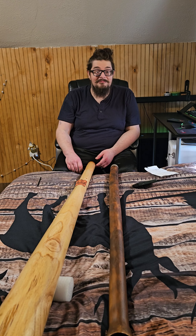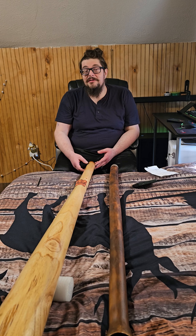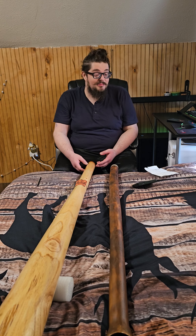Good day, EJNW. This is a video response for some didgeridoo lessons.